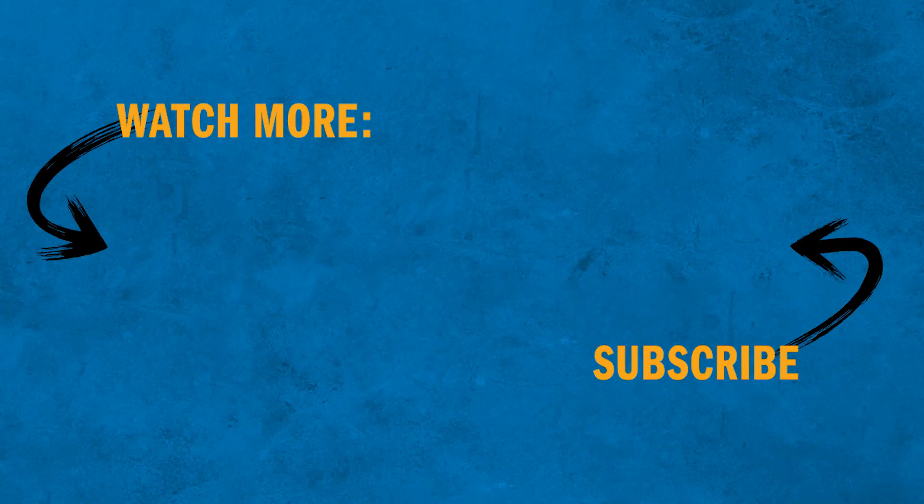Be sure to check out the rest of the videos in our how-to video series to learn how to safely and effectively operate oxyfuel equipment.